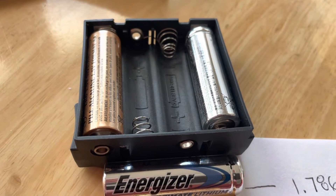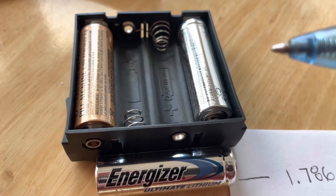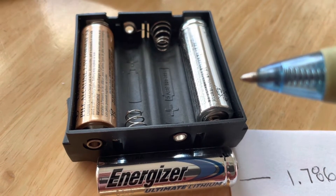By the way, this is not to be tried if you want to keep your lock warranty. This is just an experiment I'm showing you.